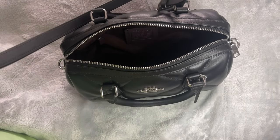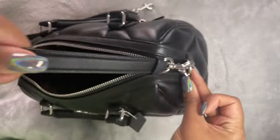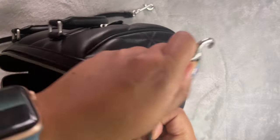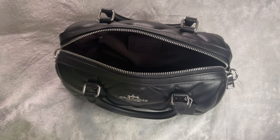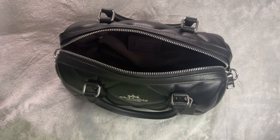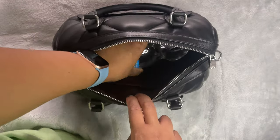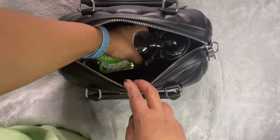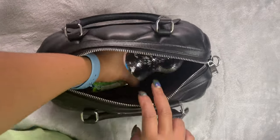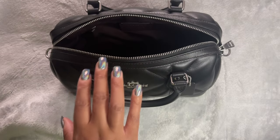Can this fit a bottle of water? The answer is yes. I actually have a larger than usual bottle here — it's one liter — and that goes in no problem. So it will definitely fit a regular 500ml bottle of water, which is the standard size here in the UK.